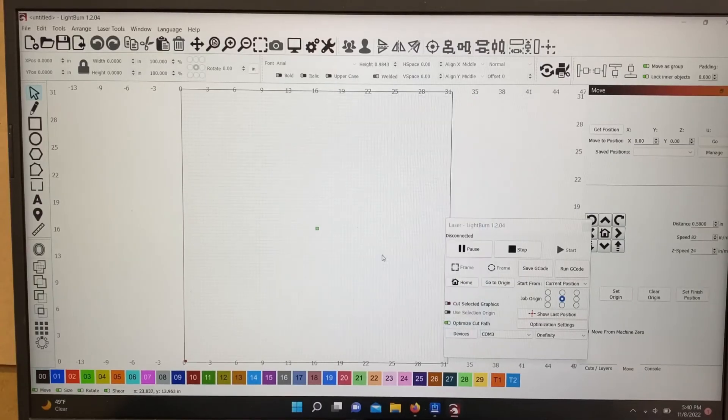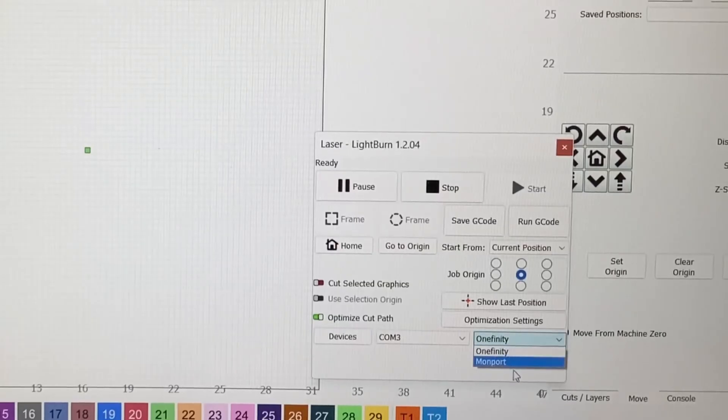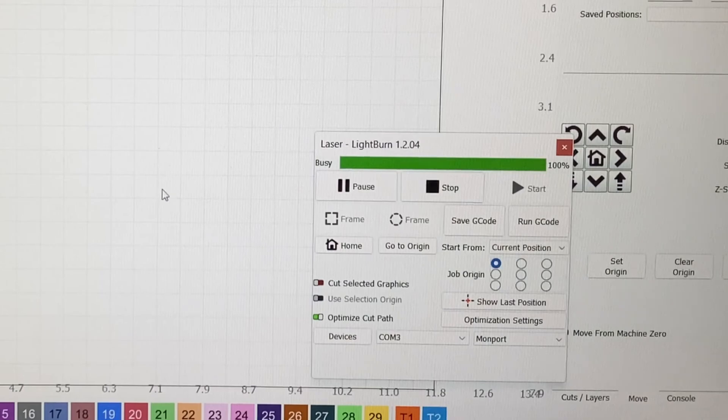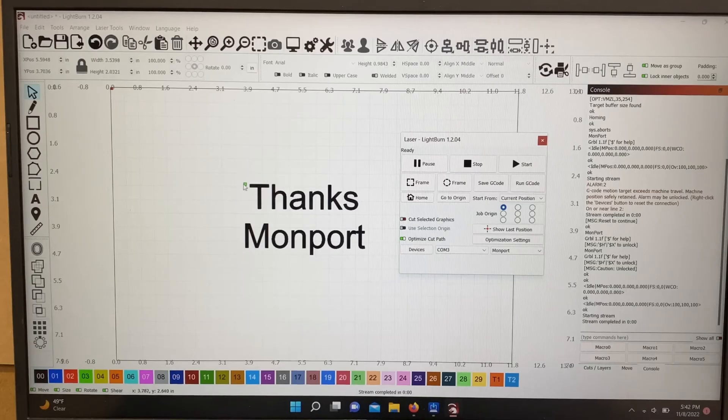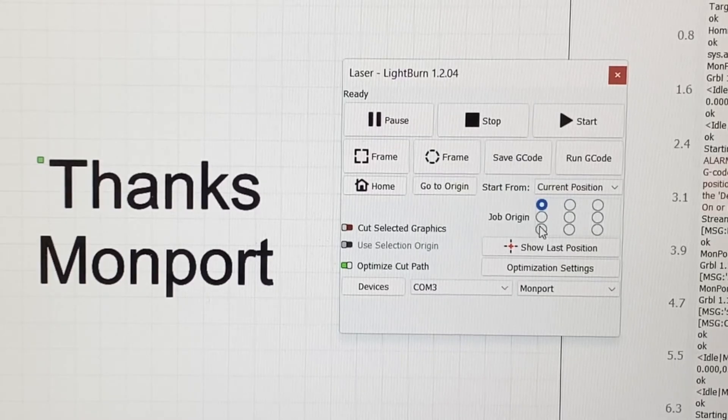Now I have my controller set up. Down here I'll change this over to Monport. You can see that busy line came on — basically the machine is homing — and now it's ready to go. It's just that simple. I've quickly typed up 'Thanks Monport' because I appreciate the control board you guys sent me. You can see your job origin is in the upper left — you can change that over here to center, upper left, wherever you want.